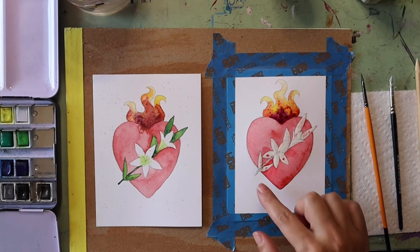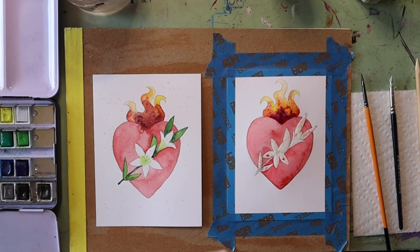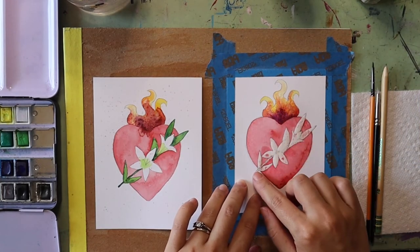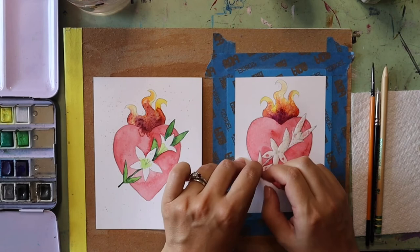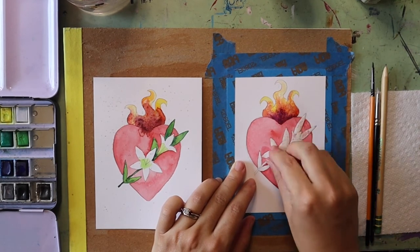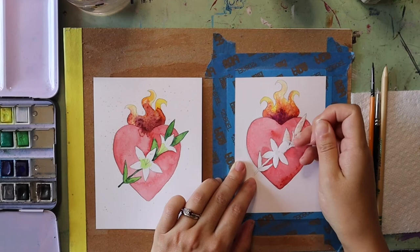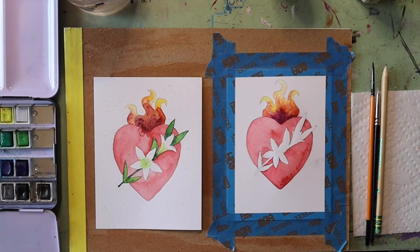Before we start working on the lilies we have to make sure that everything in our painting dries. If you're feeling impatient you can pull out a blow dryer to help encourage everything to dry faster. Once my paint has dried enough, I'm going to rub my finger against the masking fluid to start to get it to peel up — it totally reminds me of rubber cement. It's really satisfying to pull up this sticky masking fluid, and you can see that as I'm pulling it up it has protected the lilies and leaves from the colors of my heart.